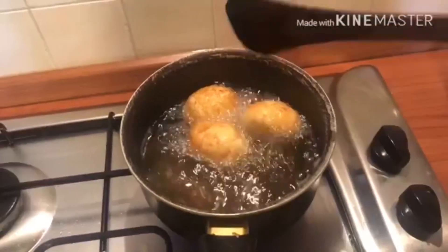Once you are done frying the eggs, take them off. Bring the heat down, then add the shallots and fry until crispy. To prevent the shallots from burning, you need to keep stirring the whole time. Repeat the same process with the chili peppers — you only have to do this for a few seconds.